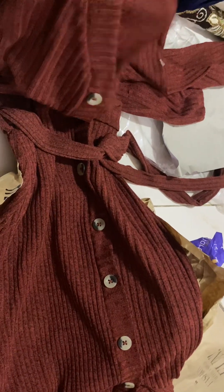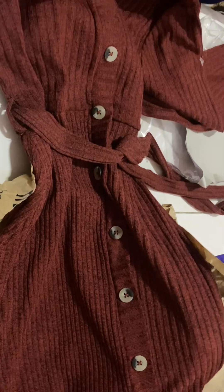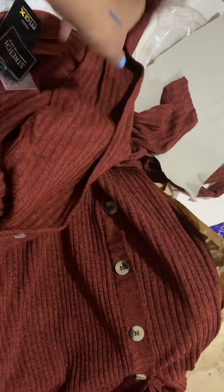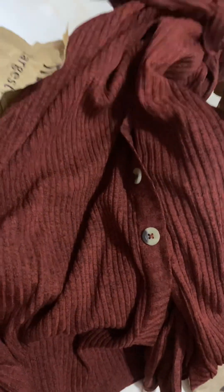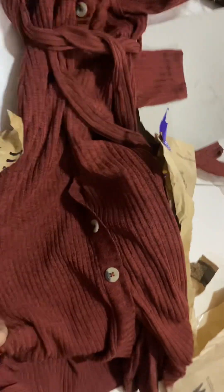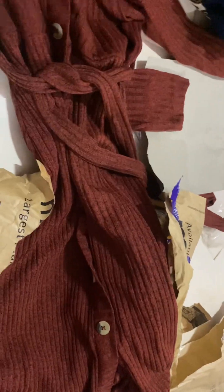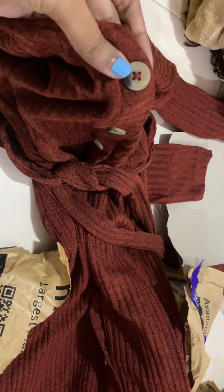The sweater dress fabric is so good — it's not too thick so it won't irritate you, but it will give you warmth. It is full-sleeved and it has a slit. It's rani length and it comes with a cute tie-up. The buttons are subtle, in beige color with a little black detailing. I hope it fits me well.